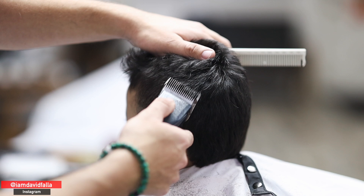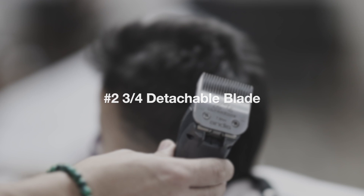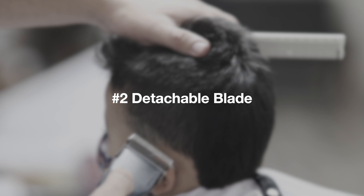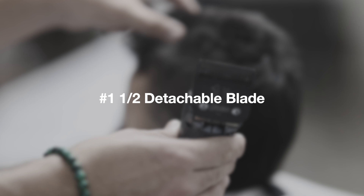Now we're going to start down fading — from longest to shortest — and touch up as needed. I don't have all the detachables required to complete the fade entirely, so I'll use what I have and switch to my other trimmer or clipper when needed. If you're learning to cut with detachables, you need a lot of different blades because these machines don't have a lever — you'll have to angle the blade or use a comb to create a nice blend.